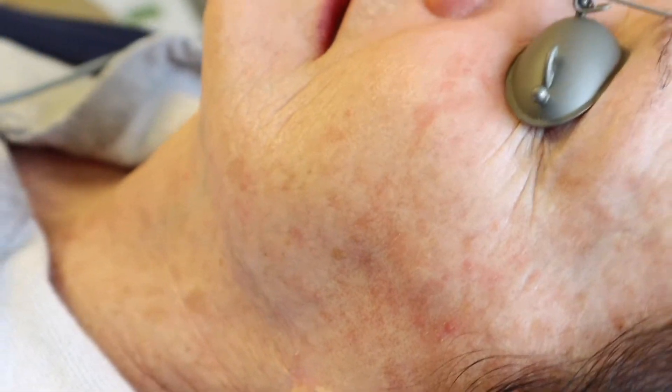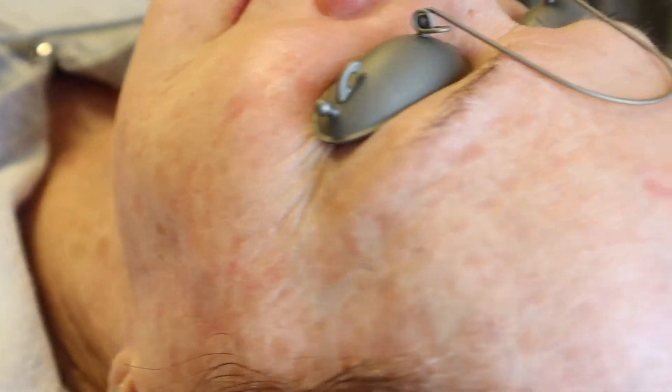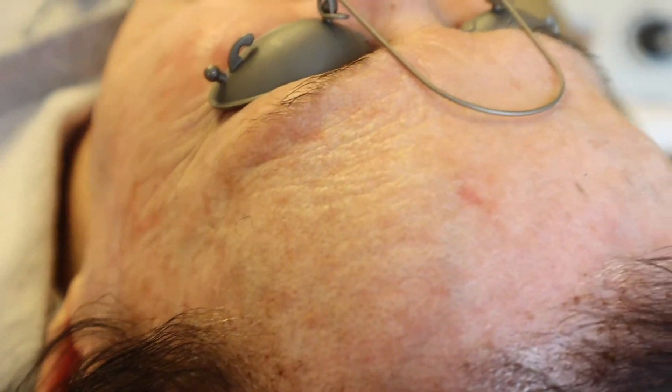Moxie is a fit for just about everybody. This is a non-ablative laser that lightly resurfaces and can treat just about every type of dispigmentation in the skin, rosacea, all the way up through your 80s for light treatments to help yourself look and feel a little better. Really, almost anybody is a candidate for this laser.